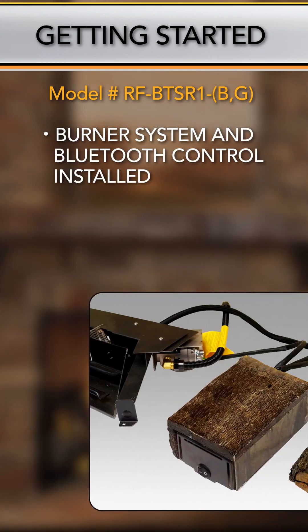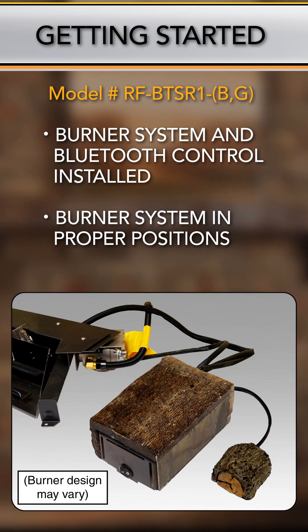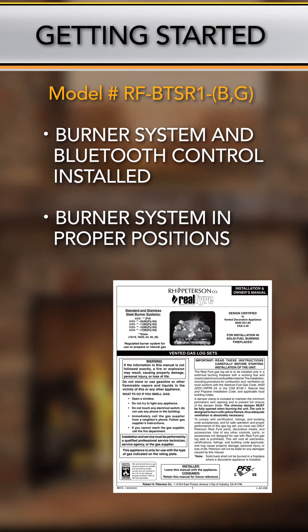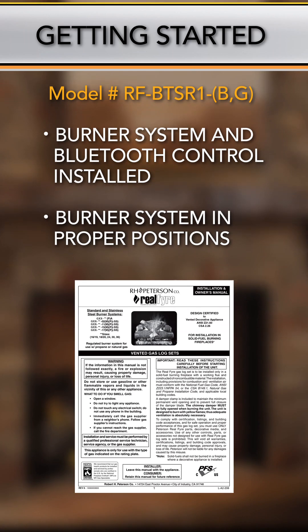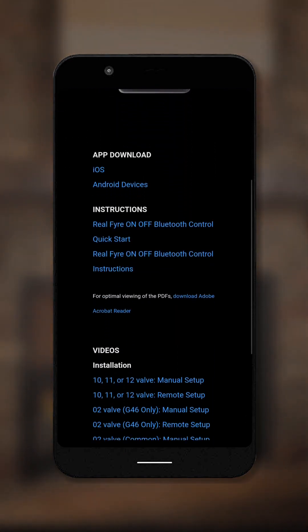Prior to app setup, ensure that the burner system and Bluetooth control are installed and that the burner system is in the proper positions for remote app use. Be sure to follow all instruction manuals provided with the burner system and Bluetooth control. You also can return to the Peterson website for links on installation and burner configuration.